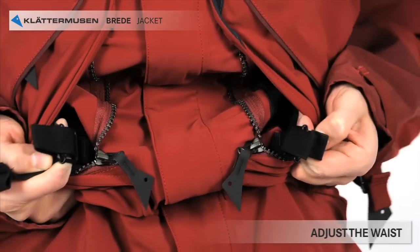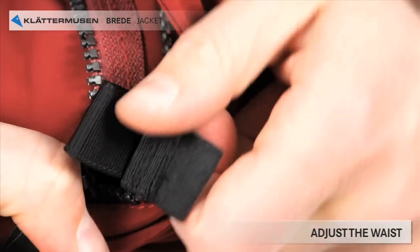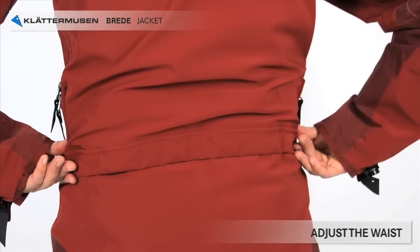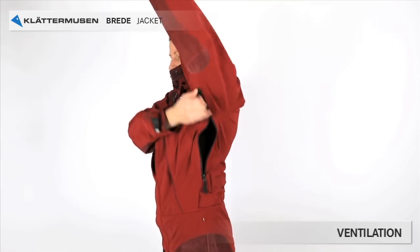Inside the pockets there's an elastic webbing for adjustment of the waist. Pull it from both pockets to your desired length. Under the arms you find zips for ventilation.